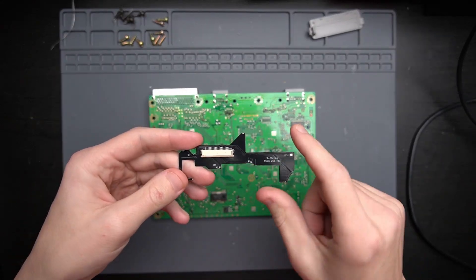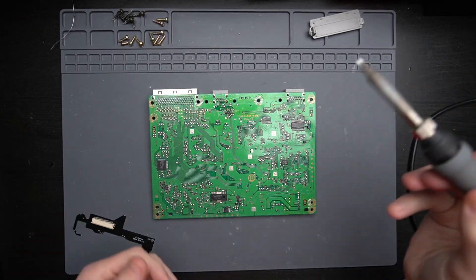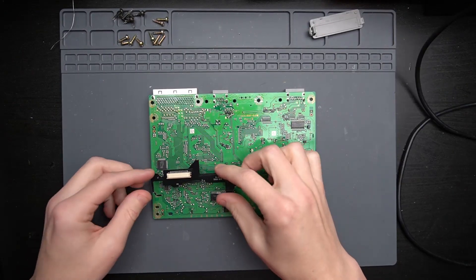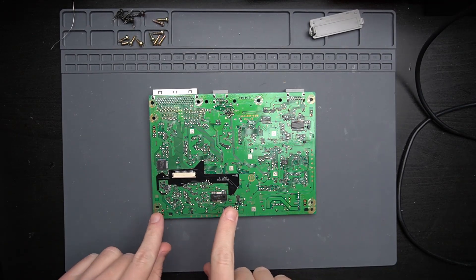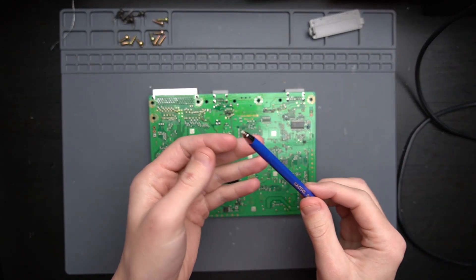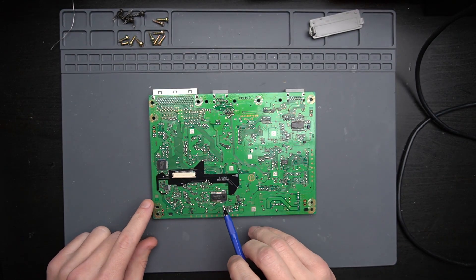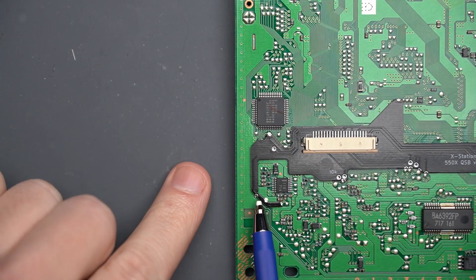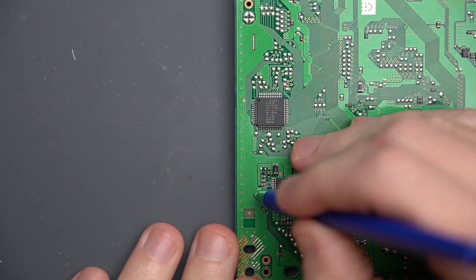Next step is to solder this quick solder board, or QSB, on the back side here. I've swapped out that bent tip just for the normal chisel tip. This board is going to go right about here on the board, but there's two spots that we're going to have to use this scratch pen — or a dull X-Acto knife — to remove some of the solder mask and pre-solder two points on either side of this board. The first one is here on this pad here. So let's take this board off and do a little scratch.